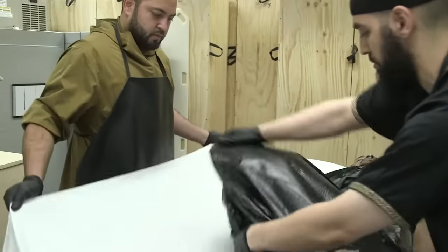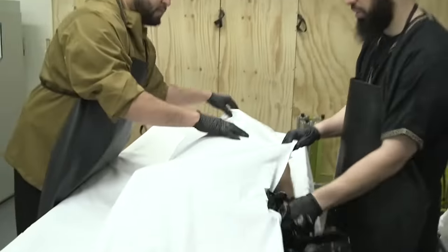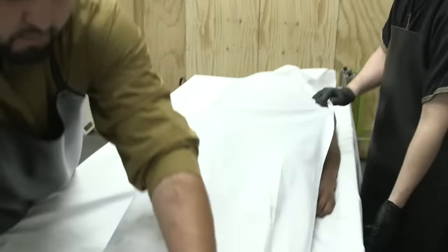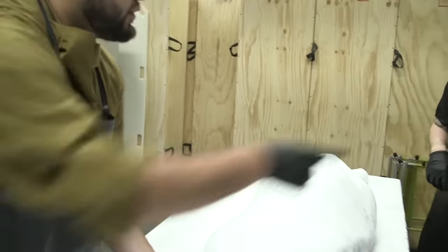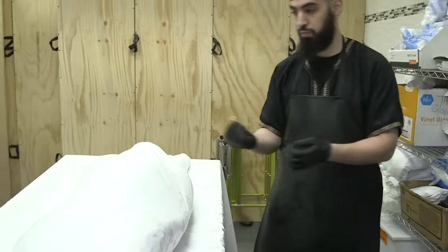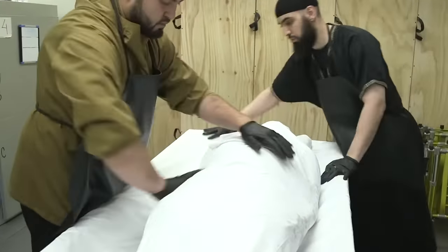When shrouding, the first step is the right side. Unlike what some people may think, this is not like salah — you're not putting the right side over the left side like in prayer. This is clothing, and when it comes to clothing the sunnah is to start with the right side. This is how you keep the awrah covered at all times. Make sure his arm is at his side and not behind him or twisted in any way.